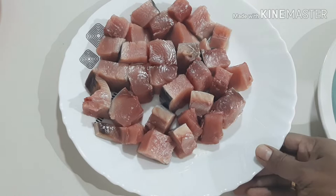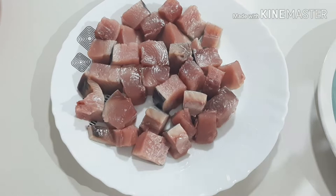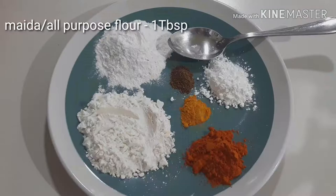We have to cook this recipe. This recipe is a kingfish. This is a small piece of kingfish. We have to cook it.